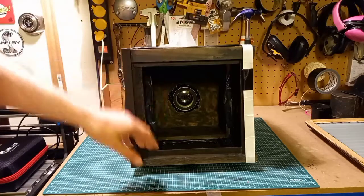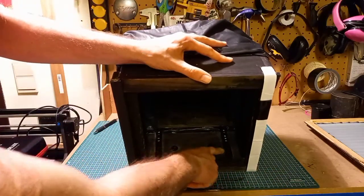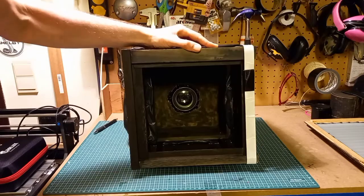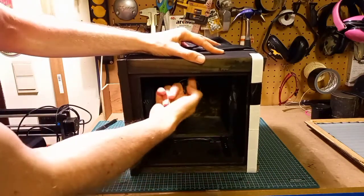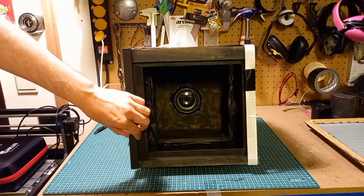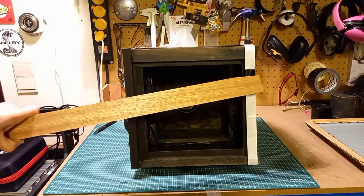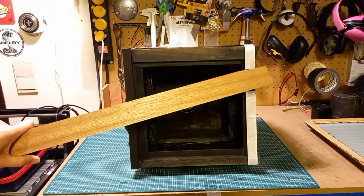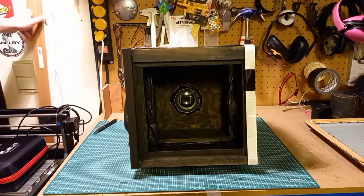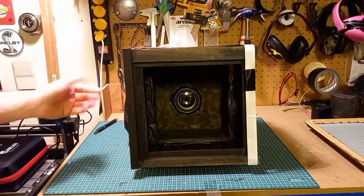Inside I have a sliding mechanism made with sliders from a pair of drawers — I use three of them, two at the bottom and one at the top. These little pieces of wood are used for lining floors or walls. You just cut them to size, glue them on, and voilà, ready to go.